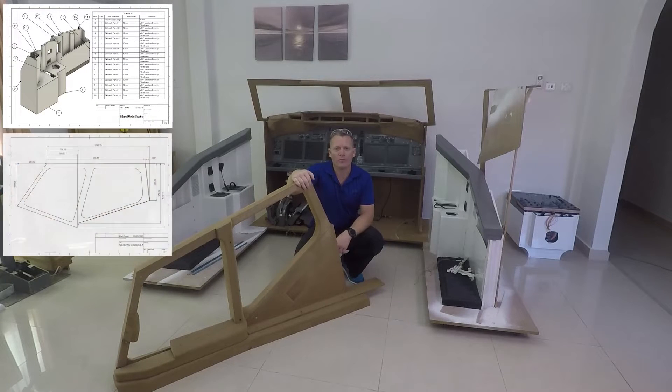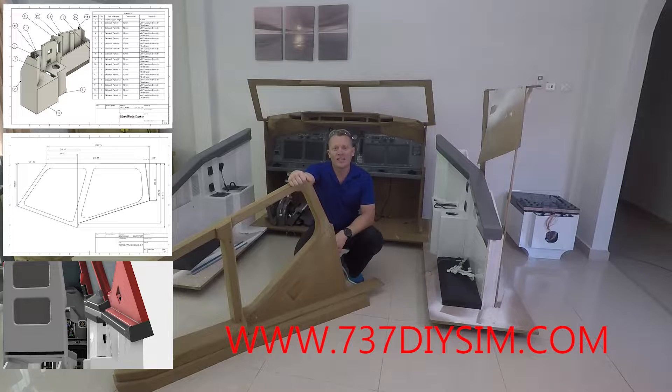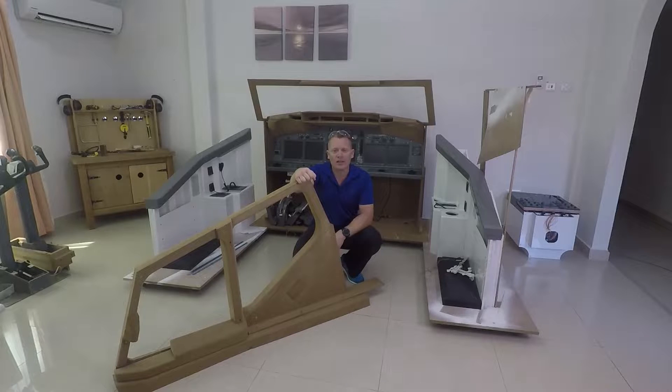I've already put the plans up on the website at www.737diysim.com. A lot of people have already started downloading them, so hopefully I'll get to see a few photos of how you guys are doing on your build.